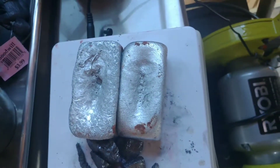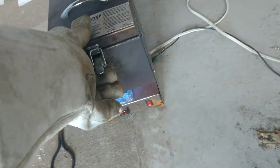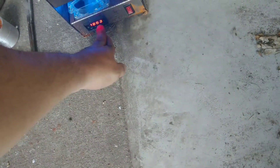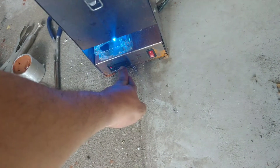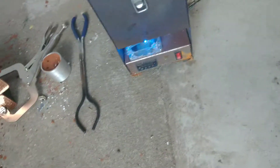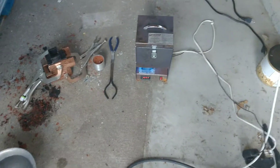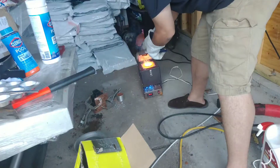We're going to dissolve the aluminum and silicon together. That's it for about 45 minutes. I'm not sure if that's enough time or not for the silicon to dissolve, but it's so hot. Let's see if we can drop this down a bit.